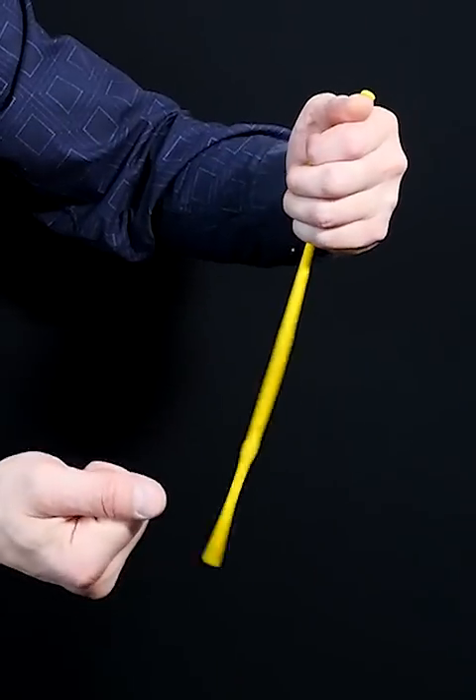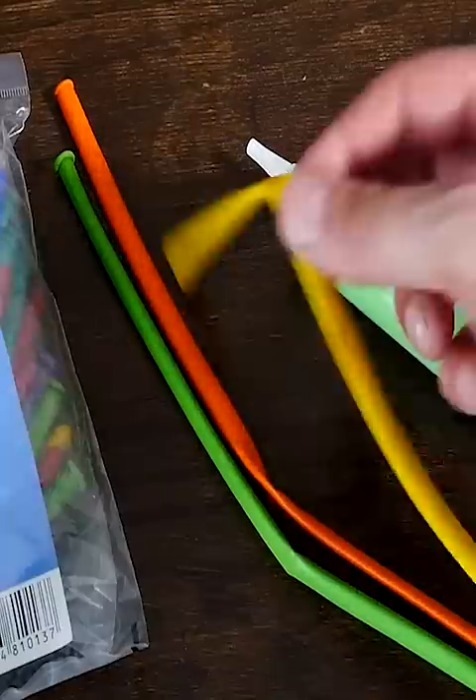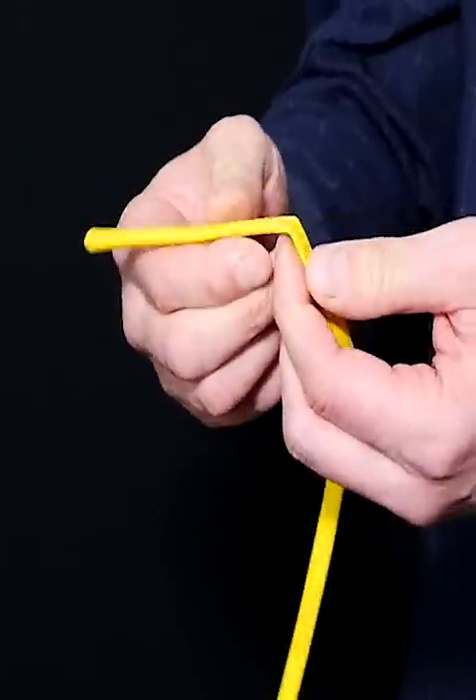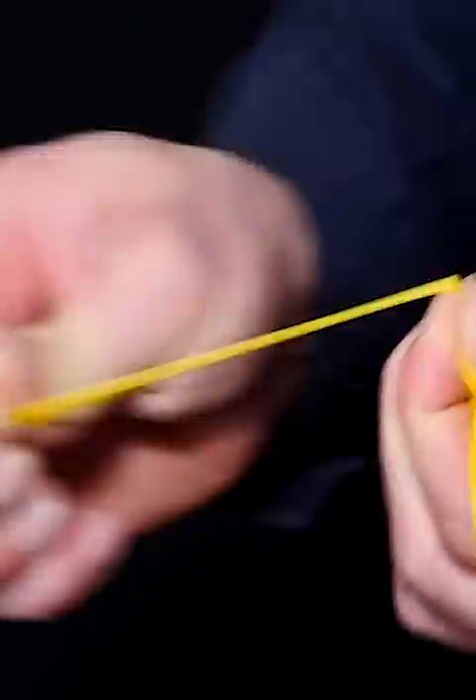How to do an amazing magic trick with a balloon. Take a modelling balloon, and somewhere in the lower half give it a good stretch back and forth. Then do exactly the same just under the top of the balloon.